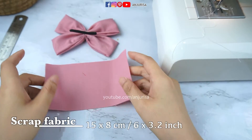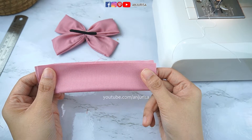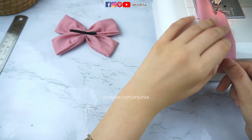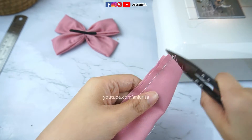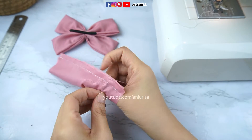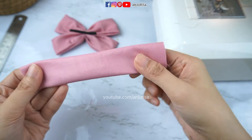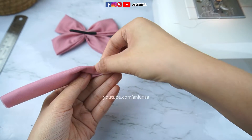Take a small piece of scrap fabric, fold the whole piece in half, and sew this part. After this, just turn the fabric right side out. Then I'm going to fold it to make a beautiful crease right in the center, folding it like this.